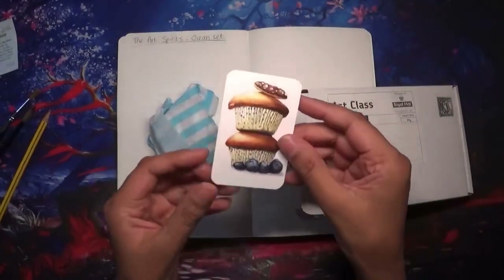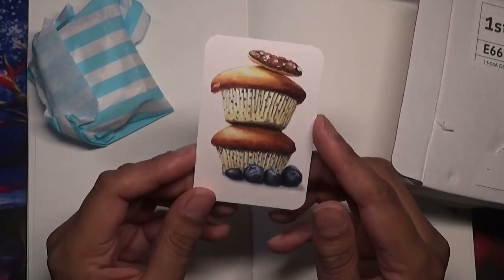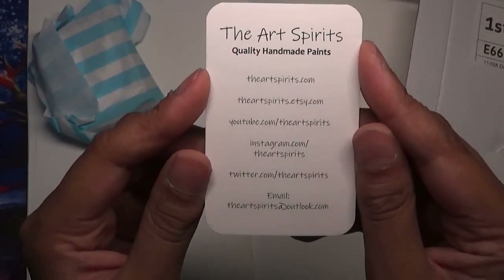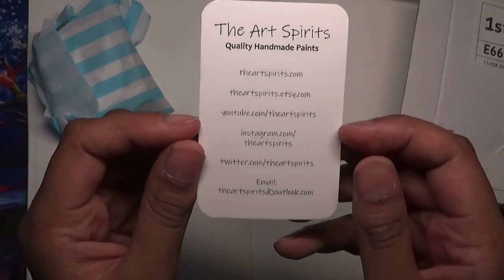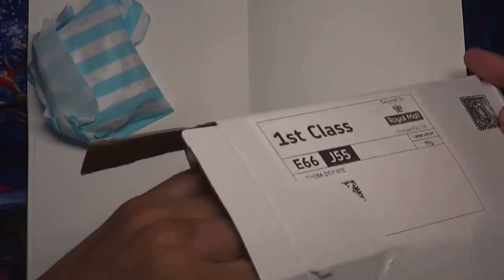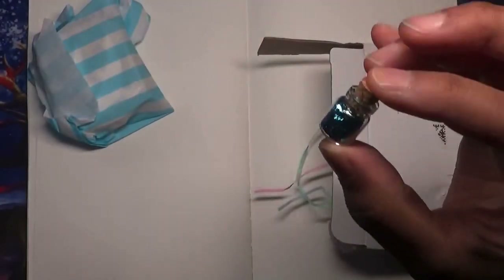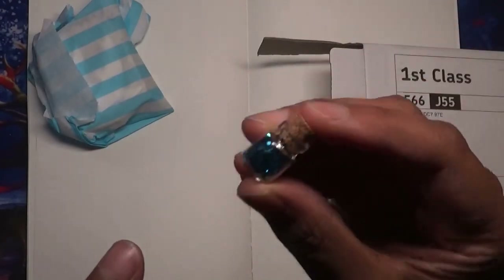This is her card — beautiful cupcakes on there, they look just delicious. Quality handmade paints, and there's the information: artspirits.com, Etsy, YouTube, Instagram, Twitter, and an email as well. Her packaging is gorgeous. I love these little cute bottles she sends — a little cute bottle with little confetti pieces in there.